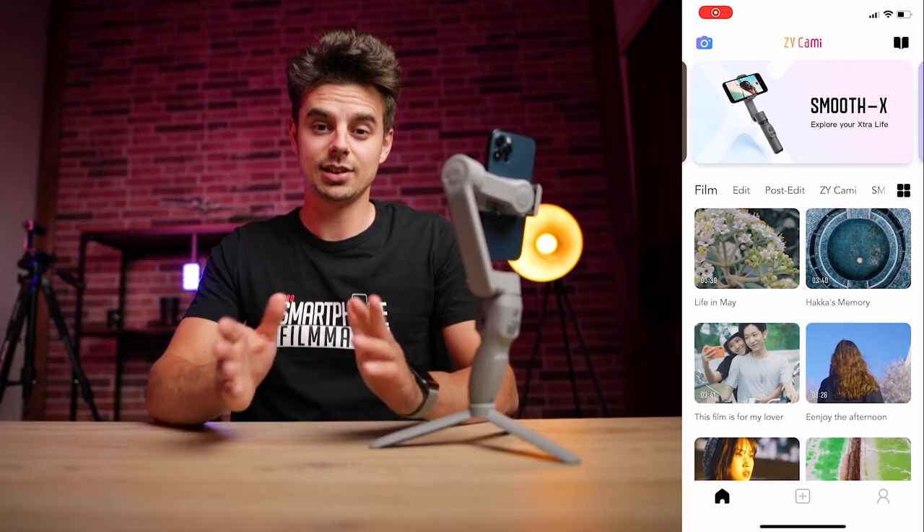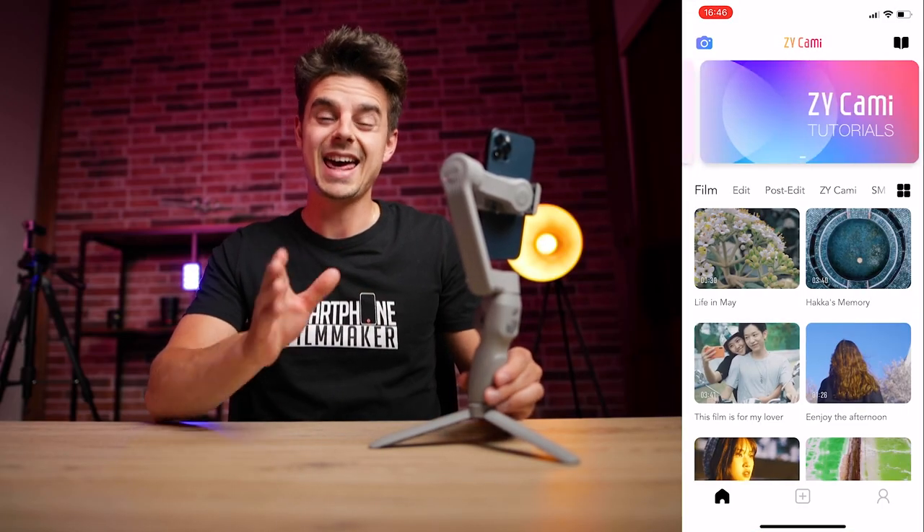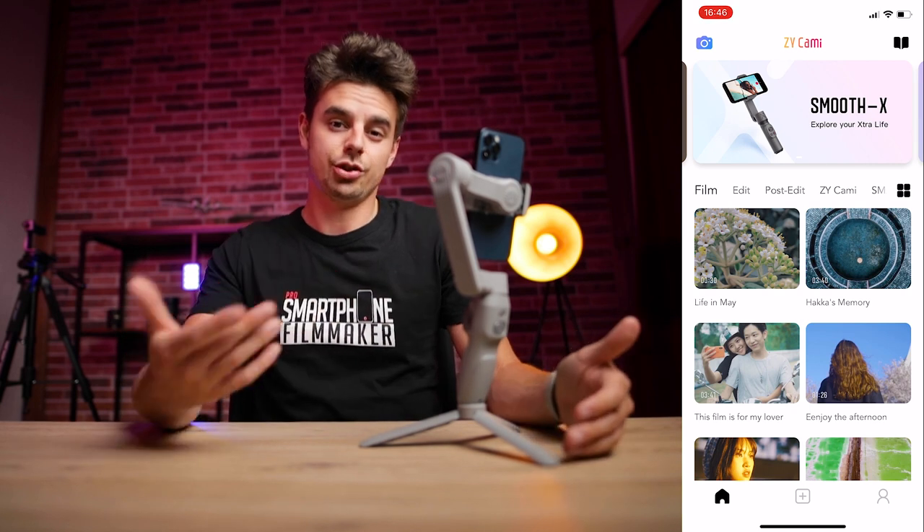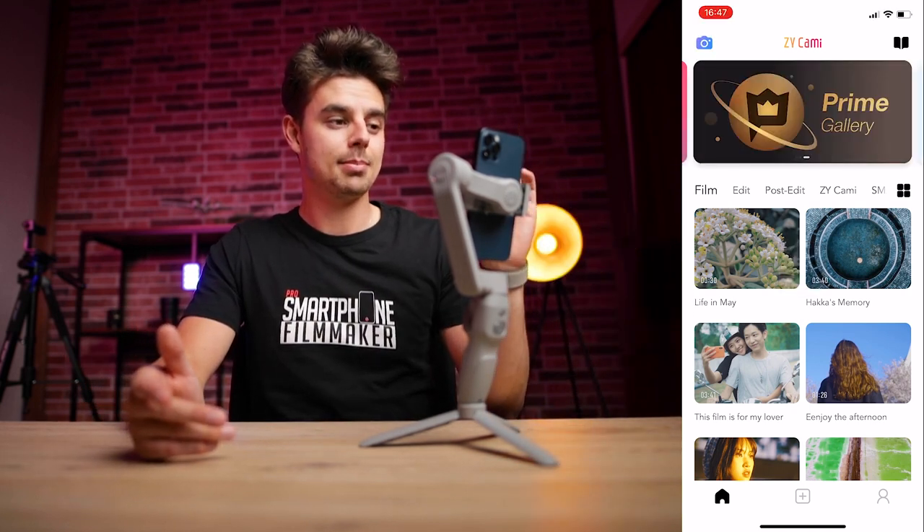When you download the ZY Cami app for the first time, you need to register your phone and sync the two up to be able to use it. It's actually very simple, so I won't go through that in this video. I'm now already in the ZY Cami app, I've registered my phone and logged in, and this is what it looks like. If you want to start shooting, you just tap on the little camera icon at the top left.